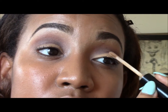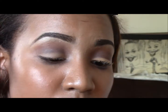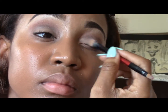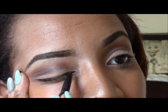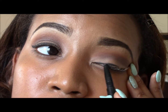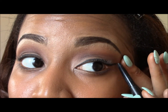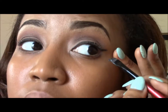Then I take some concealer and put it over my lid just to give it a little bit more emphasis, and then I blend it out. Next I'm ready to line my eyes — this is just a simple eyeliner from e.l.f. in black. I'm going to get those wings straight, then take a brush to make those edges extra sharp.